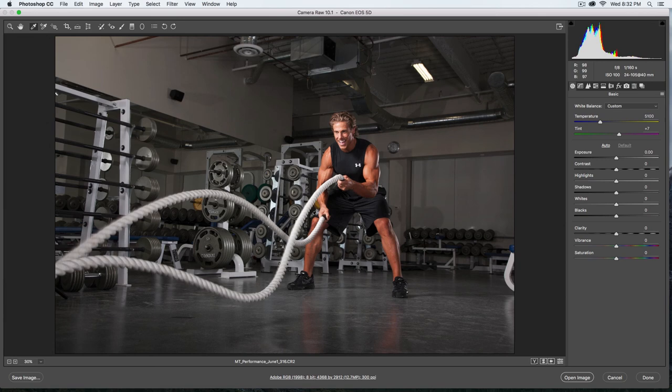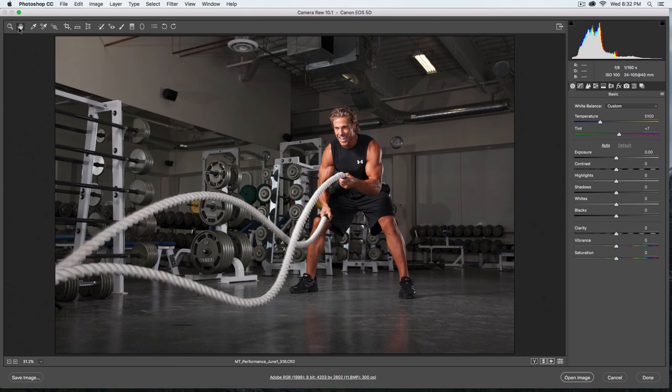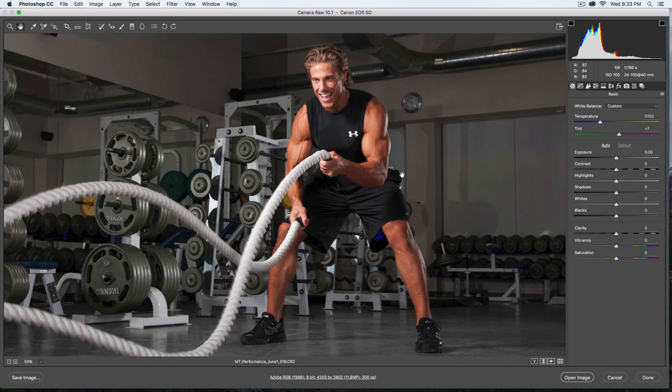I also notice it needs to be straightened a bit, so I'll take my straighten tool, find the angle that works, and that looks better. I'm not going to do too much more in Camera Raw. I'll click on the highlight clipping warning to check whether any highlights are clipping, and on the left-hand side the shadow clipping warning shows me some deep shadows are clipping ever so slightly. I'm not too concerned about that — I don't mind if that goes solid black. I zoom in and I don't see any highlights clipping, so I'm good.